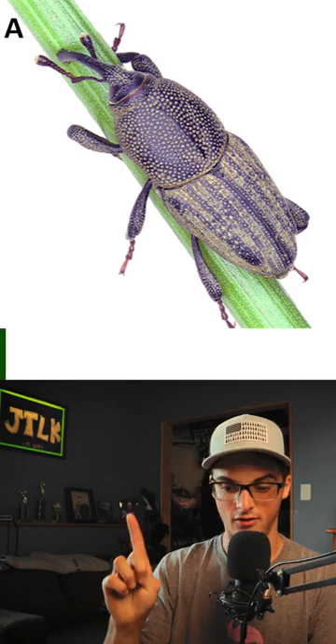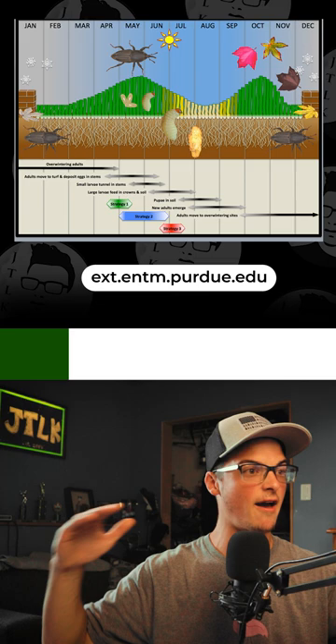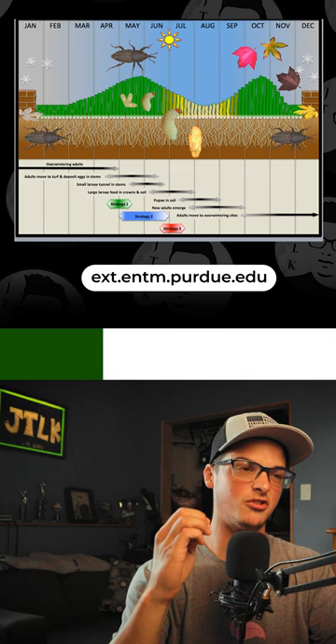You have the bluegrass billbug, which I have confirmed you have in my lawn, as I have a bluegrass lawn in the Midwest. The bluegrass billbug — the way it works, especially here in the Midwest — is you'll see these black critters crawling around end of April all through May into early June, where they have just got done laying their eggs in the stems of your Kentucky bluegrass.